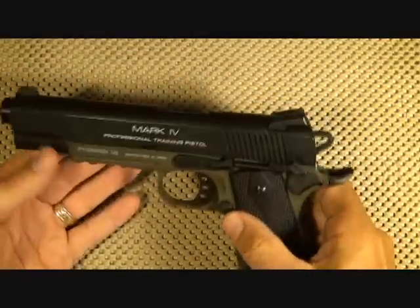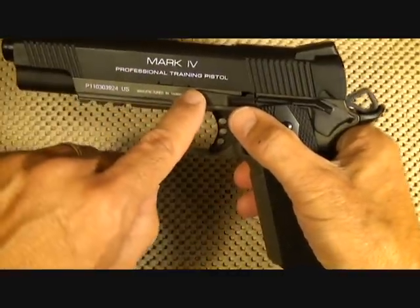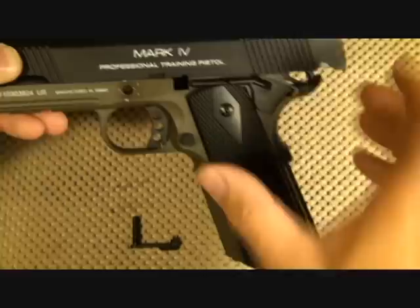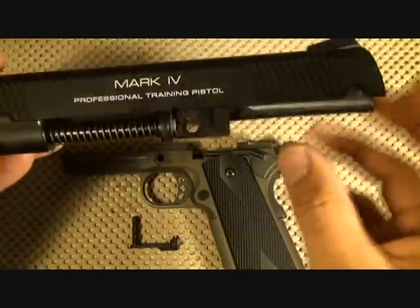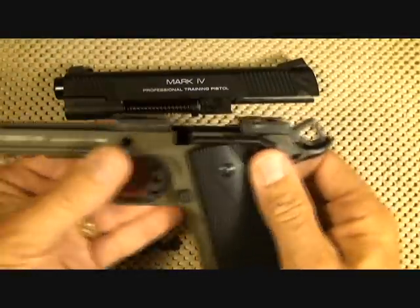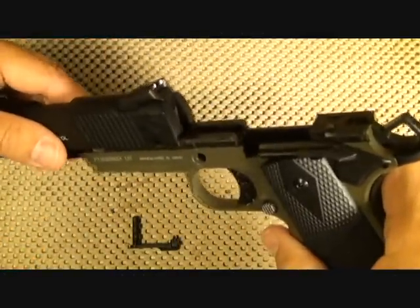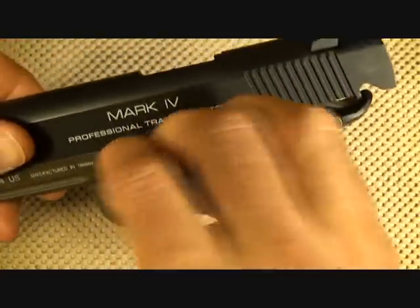Now I'm going to disassemble this. Like I said, it disassembles just like the 1911. Make sure the magazine is removed. Bring the slide back to the first notch, then push this button forward — this will release the slide stop. Bring the slide forward, and here you have your recoil spring system. This is all metal, a very sturdy and nice system. It is aluminum alloy with a nice feel. It looks very similar to the 1911 internally. To reassemble, just get the notch in line, put in your slide stop, and you're back in business.